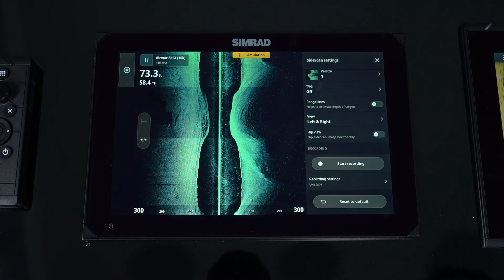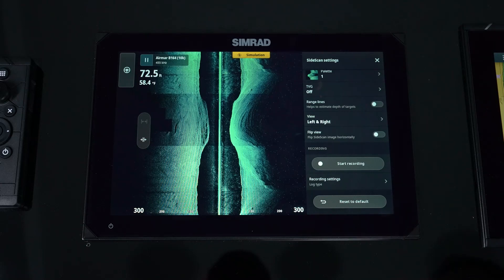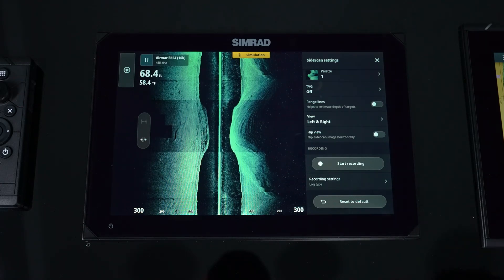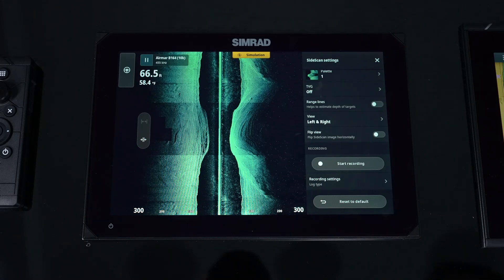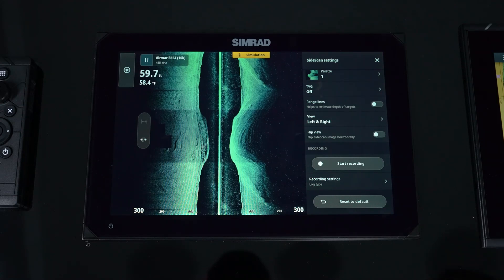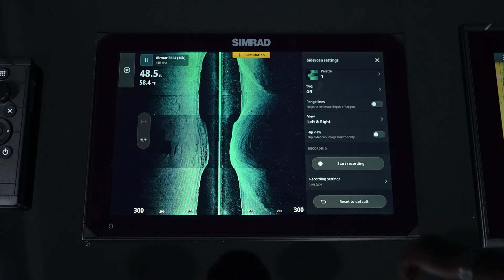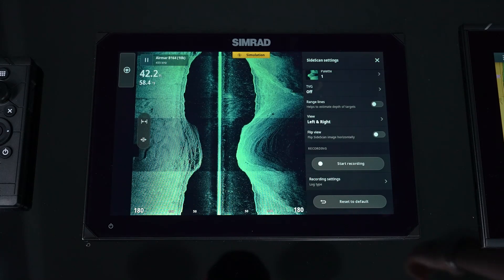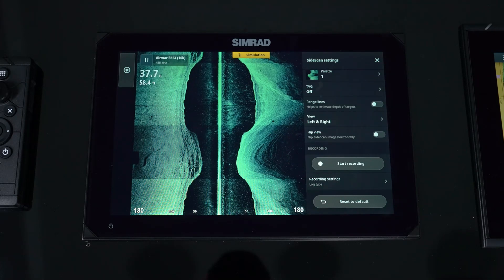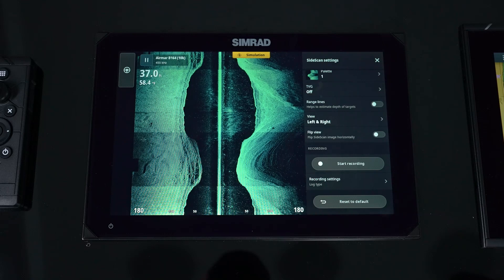Under the view menu, the side scan flip option is useful when you've installed the transducer where the cable does not come out the front — whether it's a through-hull or transom-mount transducer. Normally the software expects the cable out the front, but if it comes out the back, no problem — we just flip left and right. The easiest way to tell is if a bank you know is on your right appears on your left; just hit flip view to correct that.